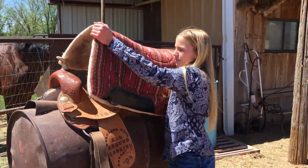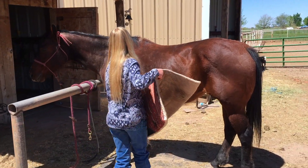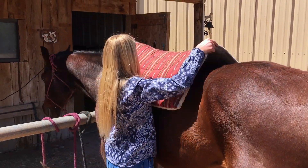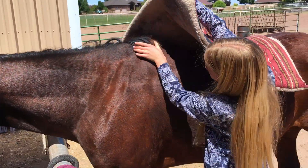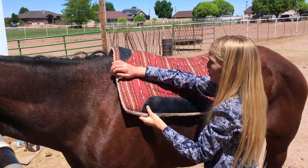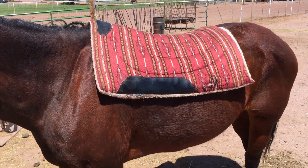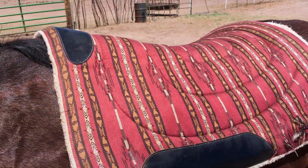So after you brush them, you need to put the saddle blanket on. You'll put it right above this first section of hair. And then you get the saddle. Let's move it back just a teeny bit. Is that alright, Casey? Yep. Just a little bit back. Good job.